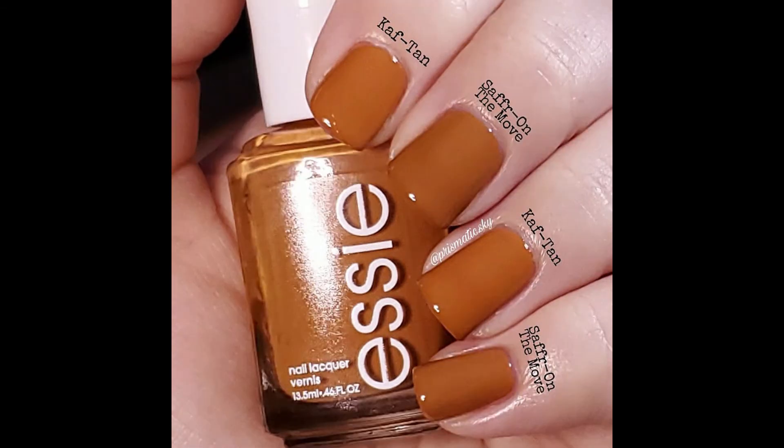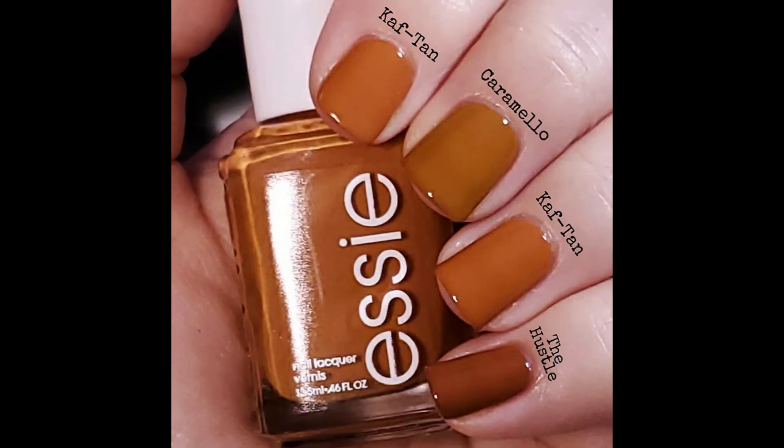For comparison, I have Essie Saffron the Move from the Expressie line, and it's pretty similar. I would say if you have one, you probably don't need the other. Caftan seems like it has a little more orange, whereas Saffron is a little more on the brown side, but they're pretty similar. Then I have KL Polish Caramello and Virago Varnish The Hustle — Virago Varnish is an indie brand that I don't think is making polish anymore. I compare everything to KL Polish Caramello because people are always looking for a dupe for that one, and unfortunately this isn't it.